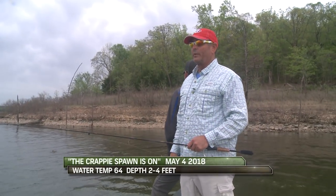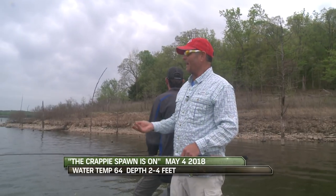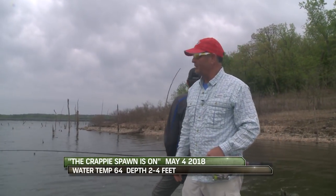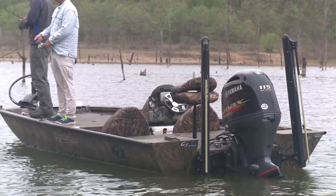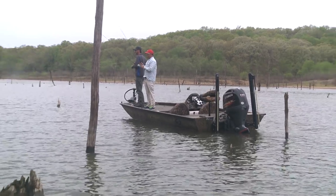Hey guys, we are back. We're going to do a little crappie piece today - nothing fancy. It's that time of year. Wind's just blowing like a banshee. We're going to come into a little cove. I don't know that we're going to teach you a dang thing, but we're going to have fun.